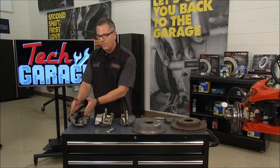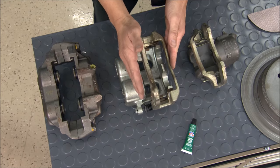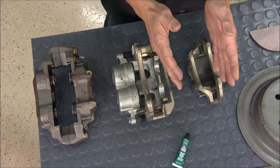The pistons move in and out, and most calipers are moving calipers. How does that work? The pad actually gets in contact with the inside of the rotor, and then the caliper has to move for the other pad to contact.